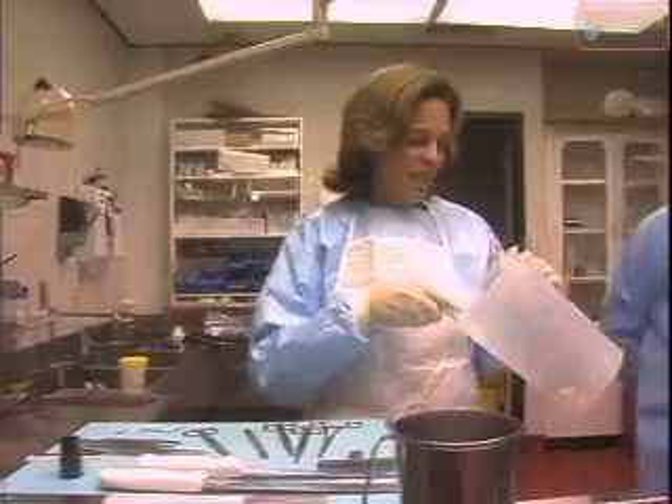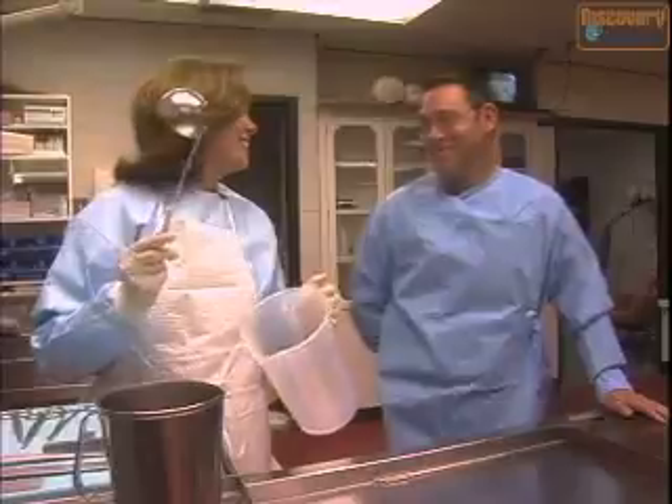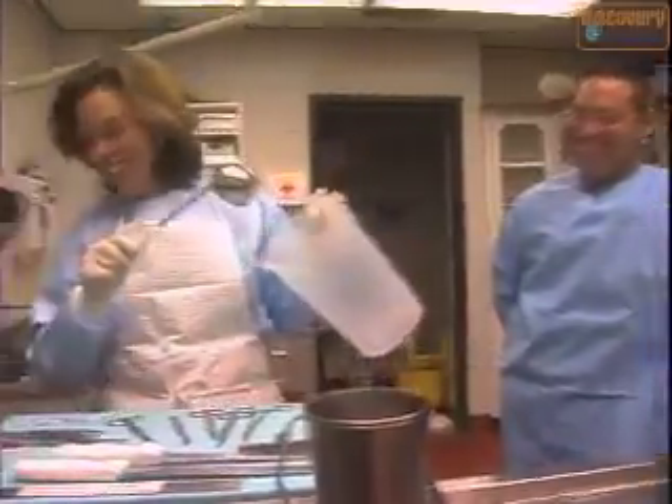We just buy this at any of your local dollar stores. Yeah, dollar store. That's exactly where you got it. The word: cheap.